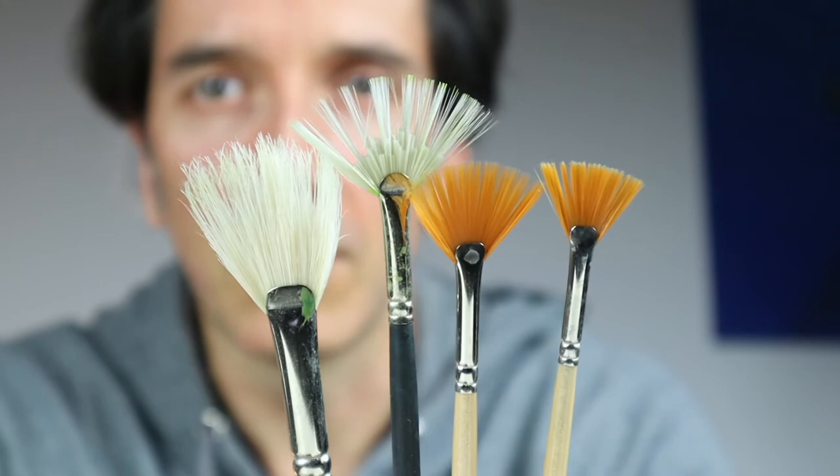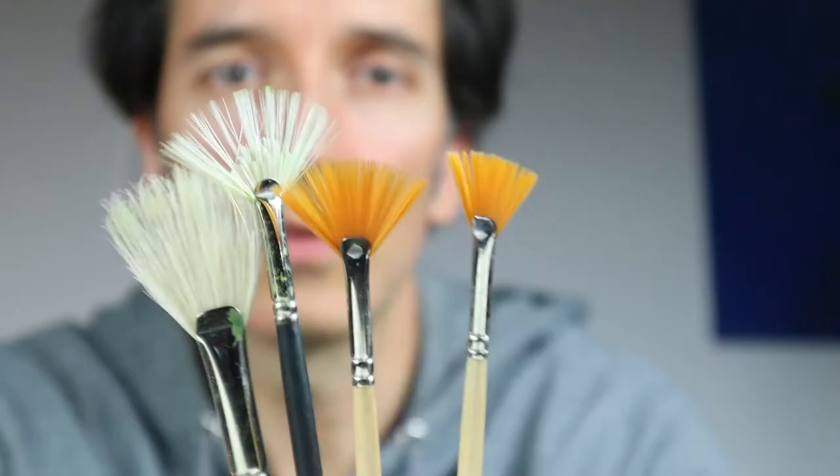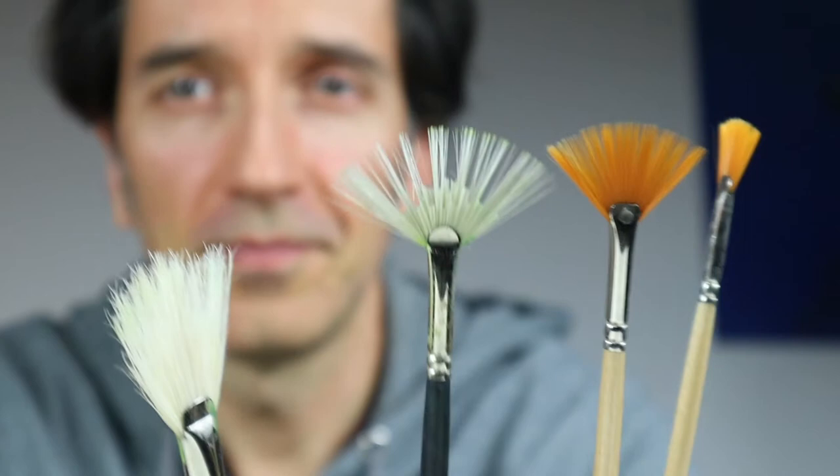Then we have, of course, the fan brushes here — also size-wise from small to big. And you see, this one is already a bit thinned out to achieve another effect.